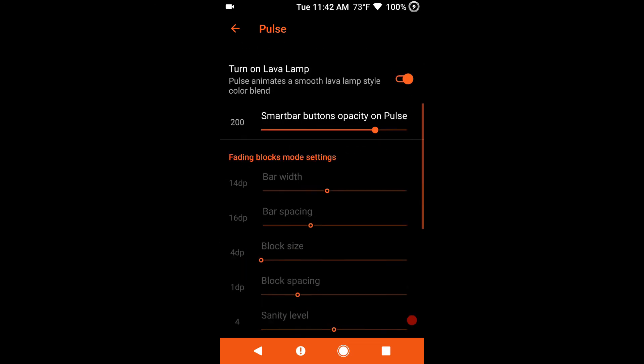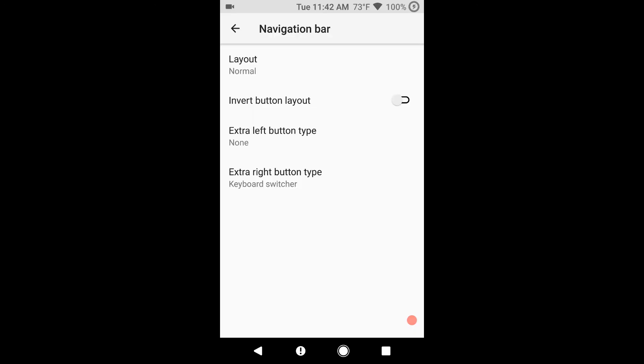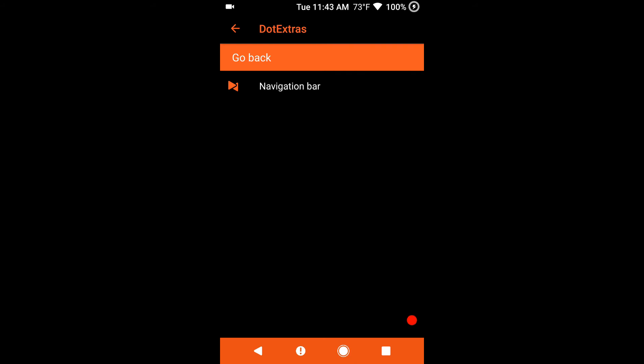This is Pulse if you guys want to run with that. DUI settings are included with this. Last but not least you have your nav bar tuner. You have your general layout — this is where you can set up the layout from right, left, center. Invert your button layout, add extra buttons, extra right button type — all that stuff is there if you guys want to tweak that.